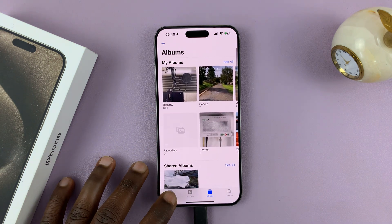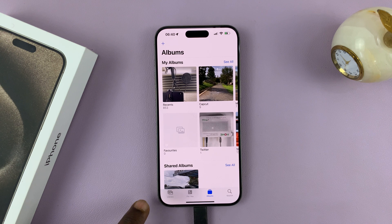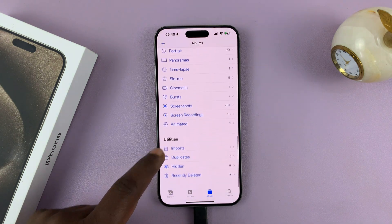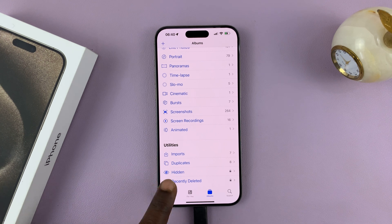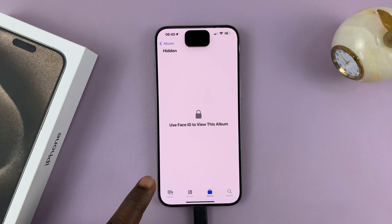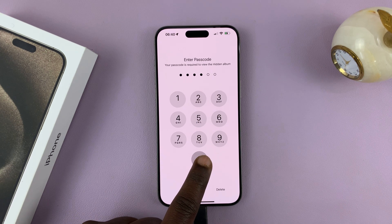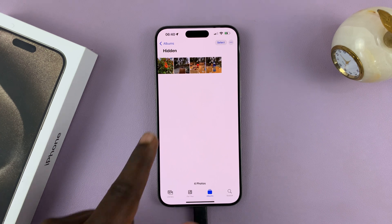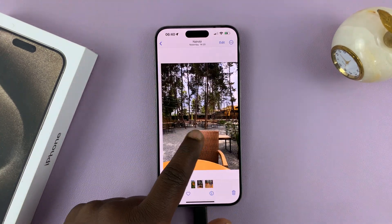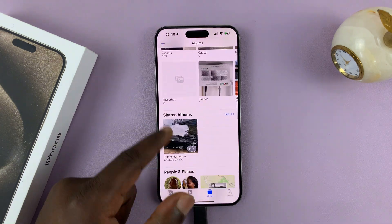All hidden photos are saved in the Hidden album. From the main photo roll, go to Albums and scroll until you get to Hidden. The Hidden album is protected by a passcode and Face ID — enter your passcode or scan your face to access it, where all your hidden photos are saved.